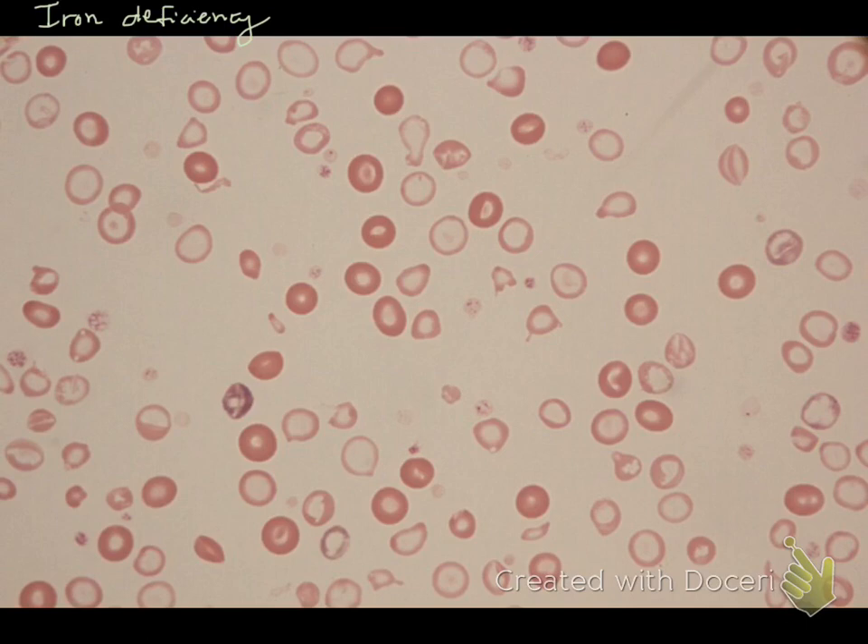A few things you'll notice is that these red cells are very, very pale — they're not ghost cells, but they're very pale red cells. We would call this hypochromasia, so hypochromasia is very pale red cells. There are also numerous microcytes, which are small pale cells.